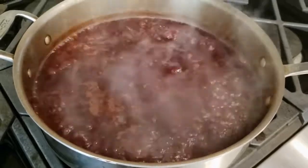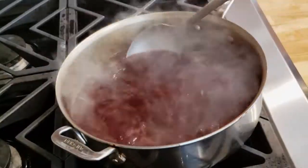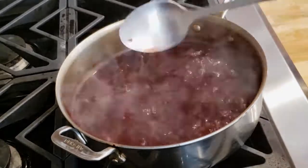Bring it up to a boil and keep reducing it. Give it a stir every so often — there shouldn't be anything that burns on the bottom.